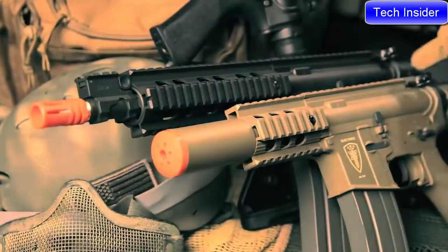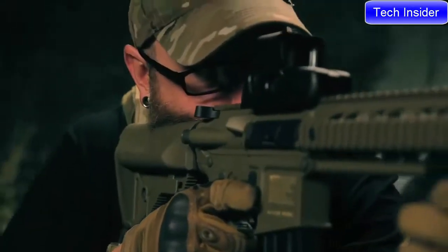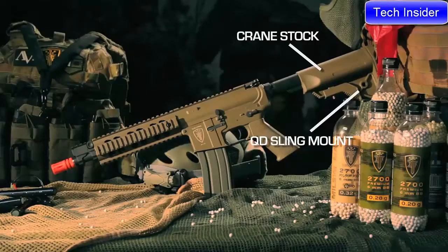Both of these AEGs have a flat-top receiver with a monolithic upper rail that is ready for the optic of your choice. The next-gen CQB and CQC — the latest in automatic action.